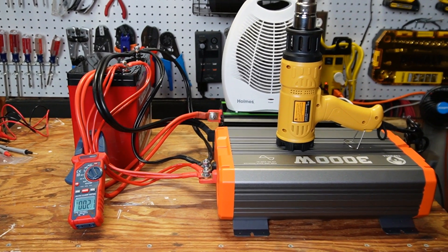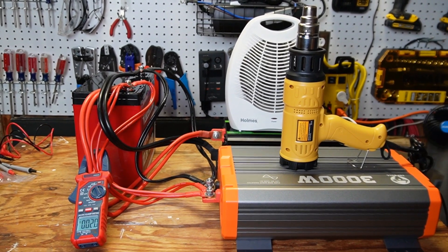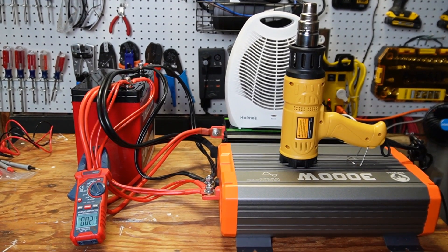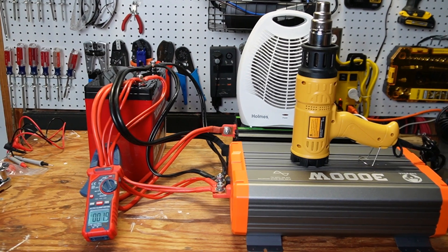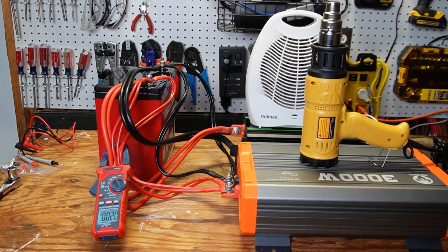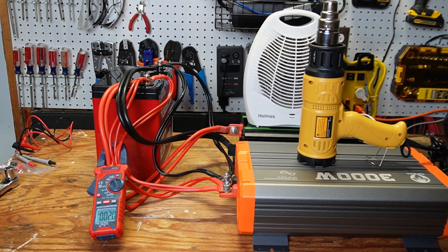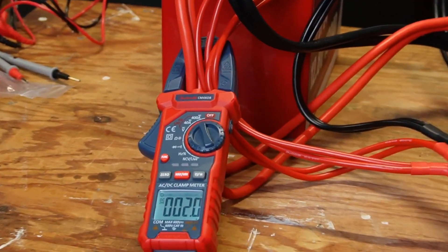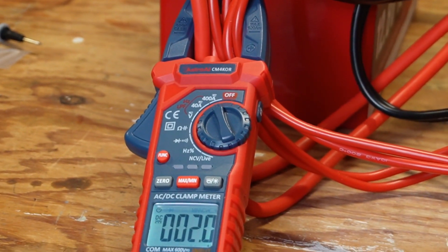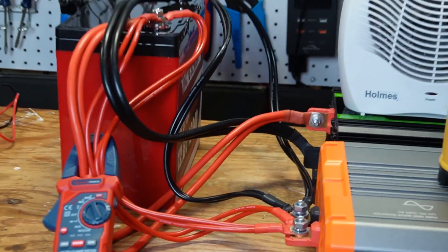I have two inverters — a 3,000 watt and a 2,000 watt — along with a heat gun, a space heater above, and the oil heater on the floor. I should be able to get just over 300 amps, but what's going to happen is it'll get really loud, fans will kick on, and the low voltage alarm will start beeping on the 3,000 watt inverter. I've got all the positive wires going through my clamp multimeter and I'll try to show you the amperage. We'll try to hit 300 amps for 5 seconds.